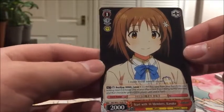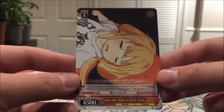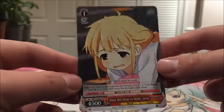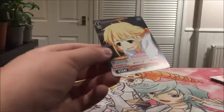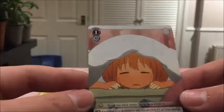Then there's two copies of Start with 14 Members Kanako. Then we've got one copy of Does Not Wish to Work Anzu - that sums me up, I do not wish to work! Nice artwork. And another copy of Does Not Wish to Work Anzu but with a different artwork. Same effect, just different artwork - that's kind of nice because if you like a certain one you can just have that one.